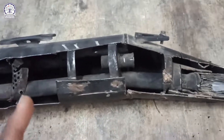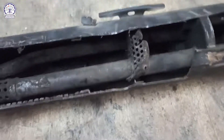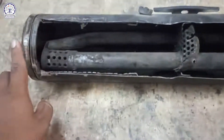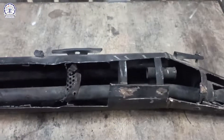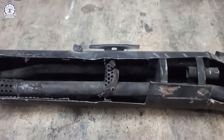Here you can see the cut section — this is the catalytic converter, this is the muffler, and these are the various tubings and pipings which are interconnecting the system. Thank you for watching this video, hope you liked it, and tune in to Skyrider Institution for more educational videos.